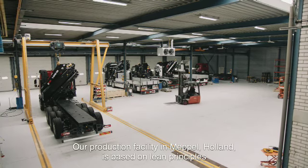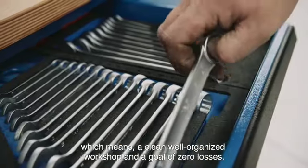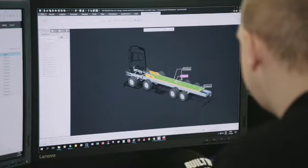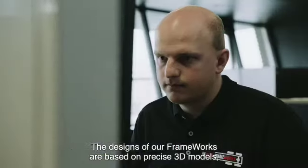Our production facility in Meppel, Holland is based on lean principles, which means a clean, well-organized workshop and a goal of zero losses. The designs of our frameworks are based on precise 3D models.